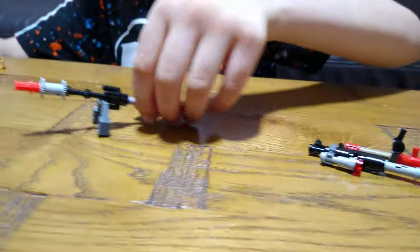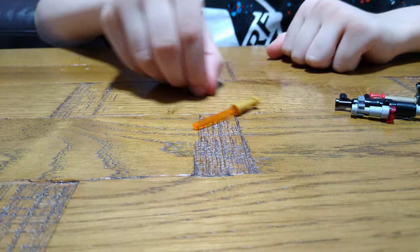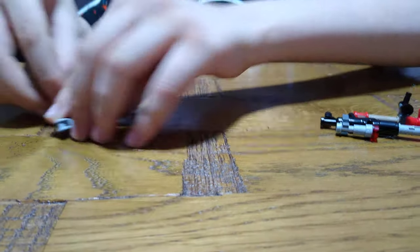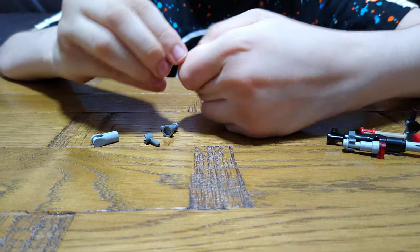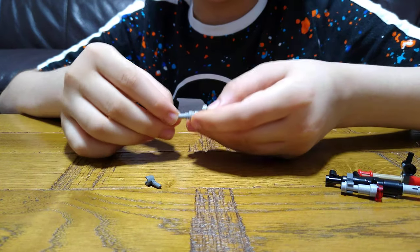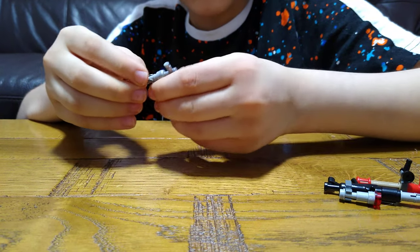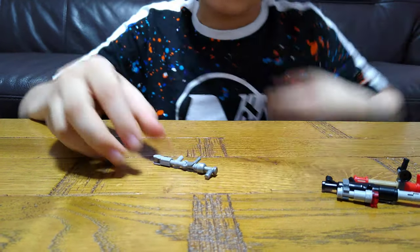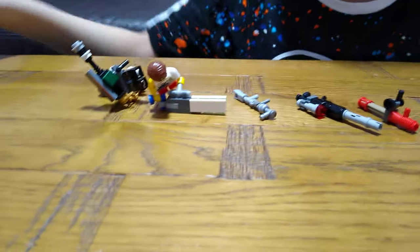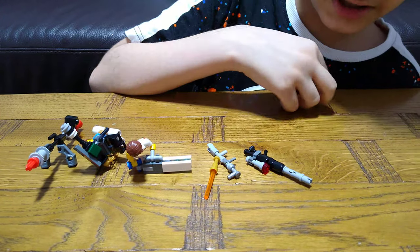Now moving on to the laser sword — two pieces. Okay, next one, a machine gun, another machine gun. So this piece, and this, and this. Machine. Now the finished effort that I've done today. So machine gun — fast spinning barrel with lots of ammo.